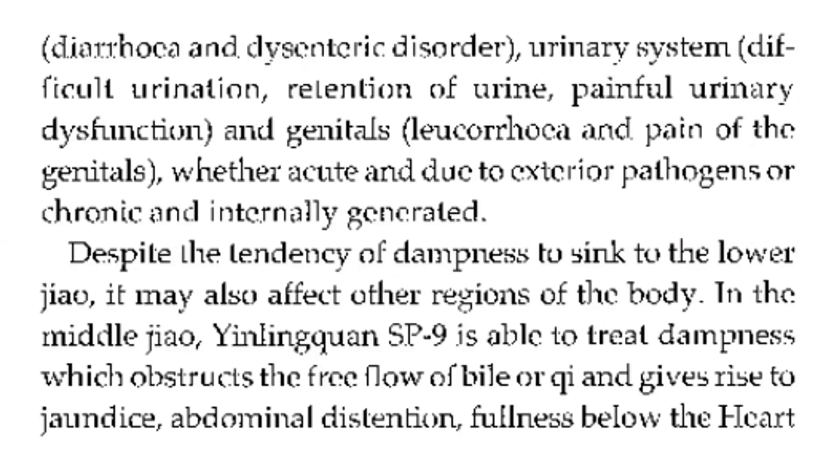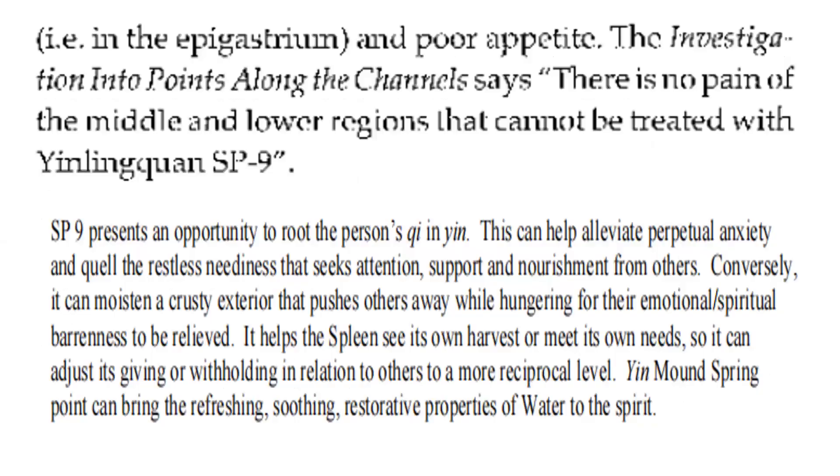In the middle jiao, Spleen 9 is able to treat dampness which obstructs the free flow of bile or qi and gives rise to jaundice, abdominal distension, fullness below the heart — that is in the epigastrium — and poor appetite. The investigation into points along the channel says there is no pain of the middle and lower regions that cannot be treated with Spleen 9.